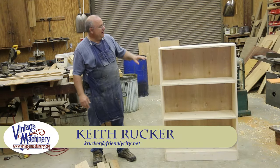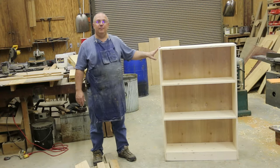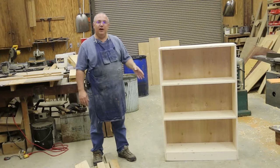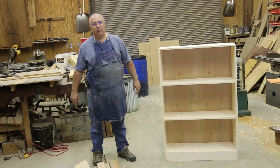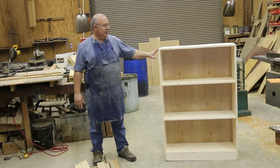Hello, Keith Rucker here at VintageMachinery.org, and in today's episode we're going to go over the basic steps on how to build a fairly simple wooden bookcase. This is a project that I think would be very acceptable for most beginner woodworkers. It can be done using just a minimal amount of woodworking tools — you don't have to have a shop full of tools to build something like this.